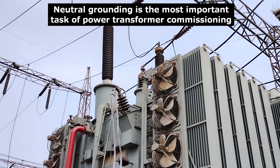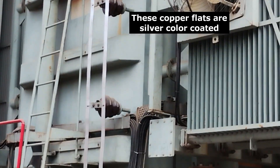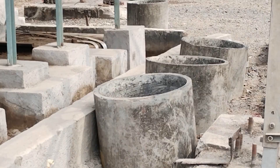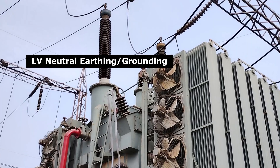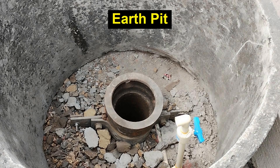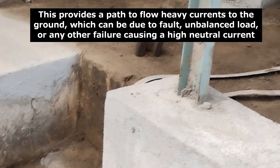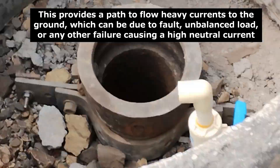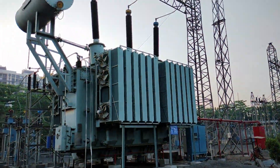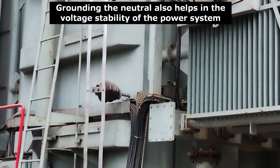Neutral grounding is the most important task of power transformer commissioning. We can see that two copper flats have been used to ground the neutral points of the transformer windings — that is, both the neutral points of HV and LV windings. These copper flats are grounded through an earth pit separately. This provides a path to flow heavy currents to the ground, which can be due to faults, unbalanced load, or any other failure causing a high neutral current, and saves the transformer from any major damage. Grounding the neutral also helps in voltage stability of the power system.